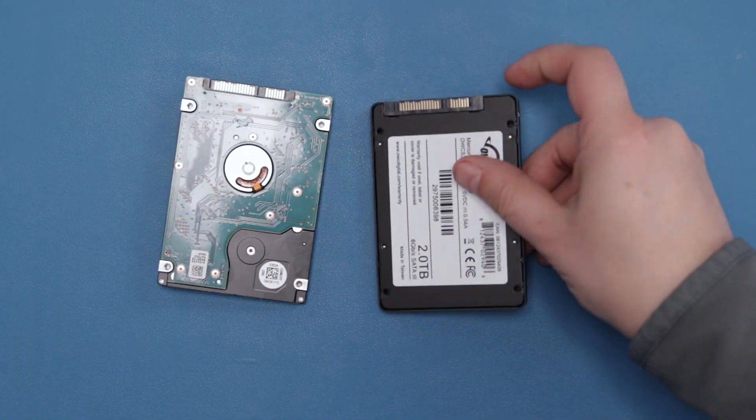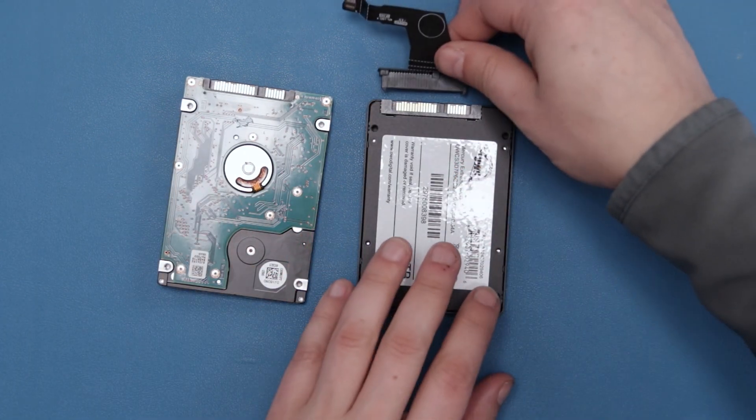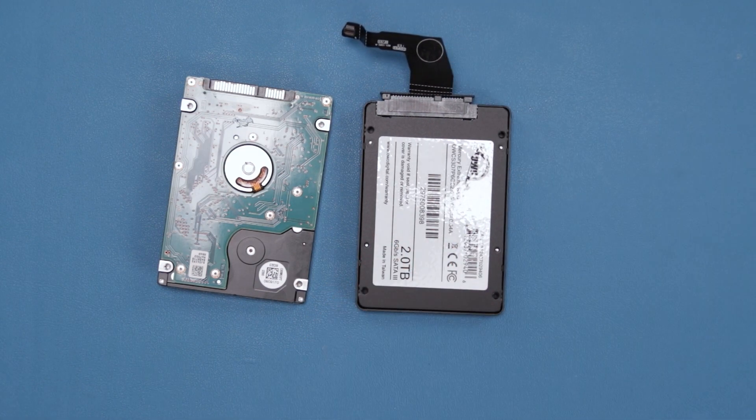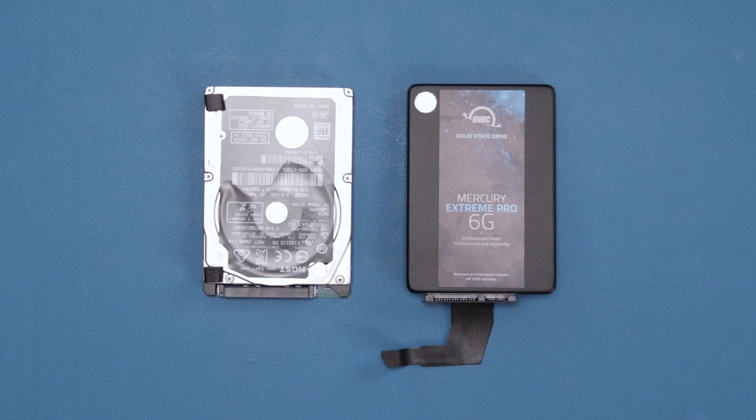You can then slide the connector cable into place on the new drive. Turn both drives over and align them so the SATA connectors are facing the same way.